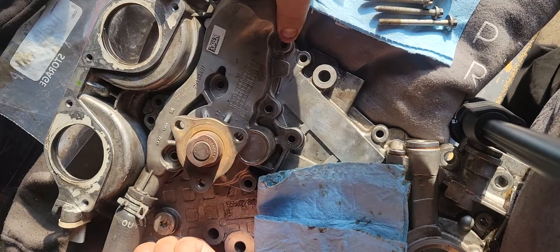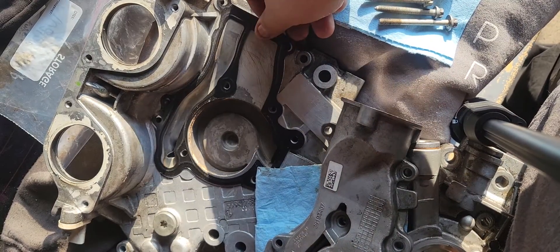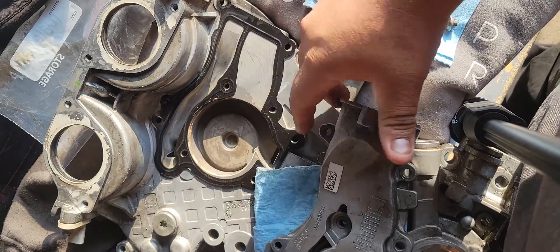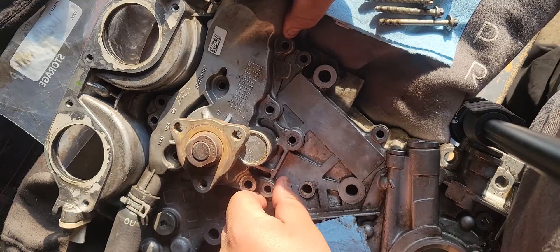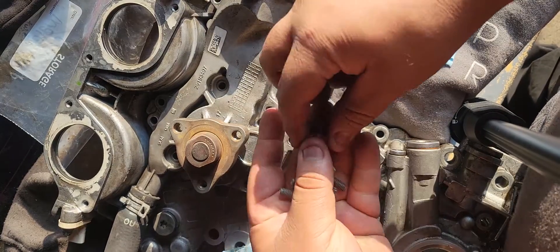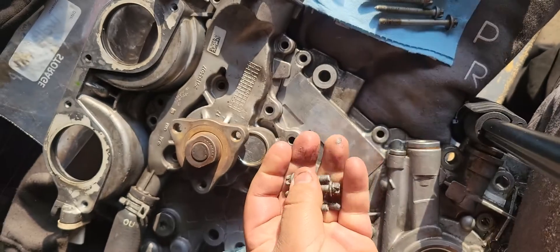I've got the new water pump right here with the new gasket — it sits right there. All these bolts are E10 socket.